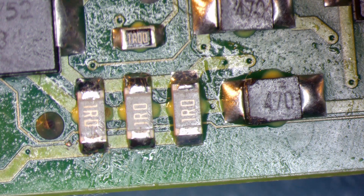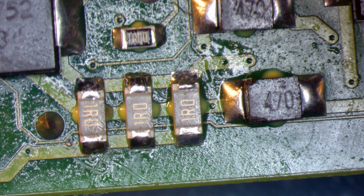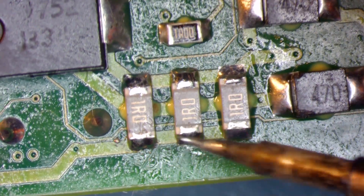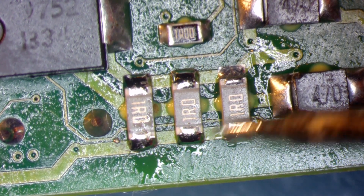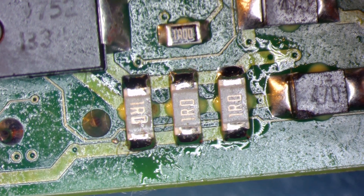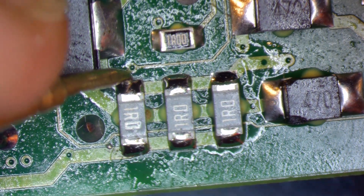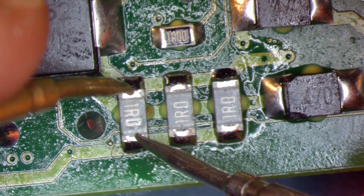Instead of 0.3 ohm, we have 21.42 kilo ohm, and this is actually the reason why this scope doesn't work with battery and doesn't charge the battery either. We are going to dismount them. I tried to reflow them but it was useless, because sometimes when the board was flexing you can have this kind of damage. Despite reflowing, those resistors are still not good — we have to change them. These ceramic resistors are very fragile, and measuring here we also get 20 kilo ohm.